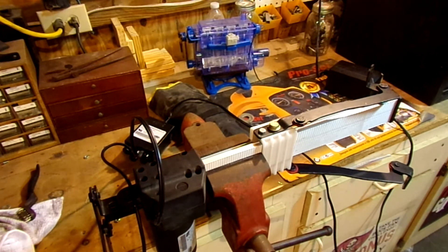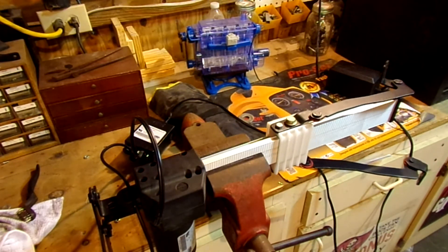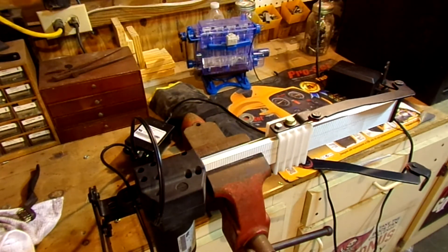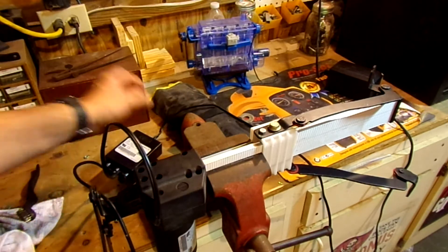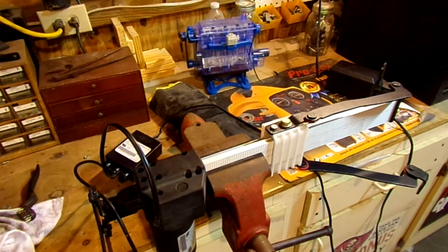Something tells me this thing is way stronger than that. I mean, it is slowing down, but really not all that much. So we're going to run it in the vise and see what happens when we pretty much lock it up. It looks like there's some protection in there that's stopping it from overloading. The motor's not hot at all — the junction box is a little warm and the power supply is starting to get warm.